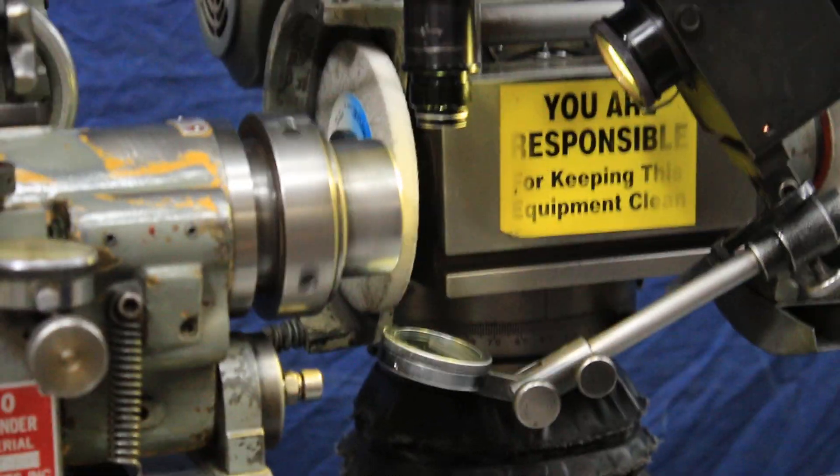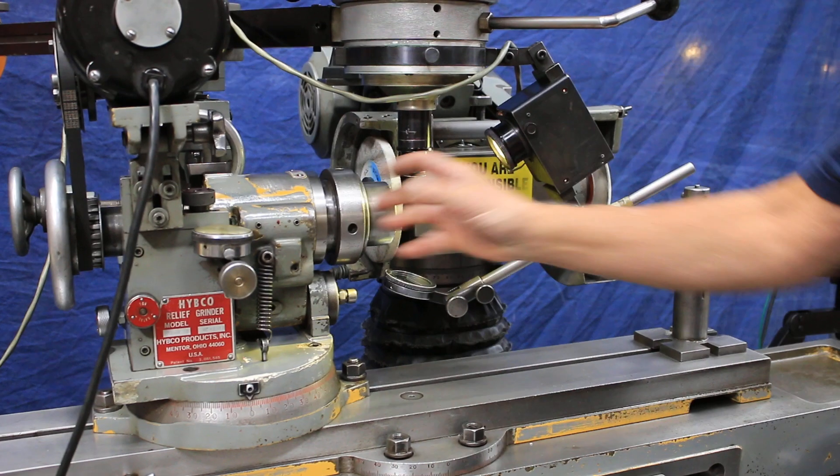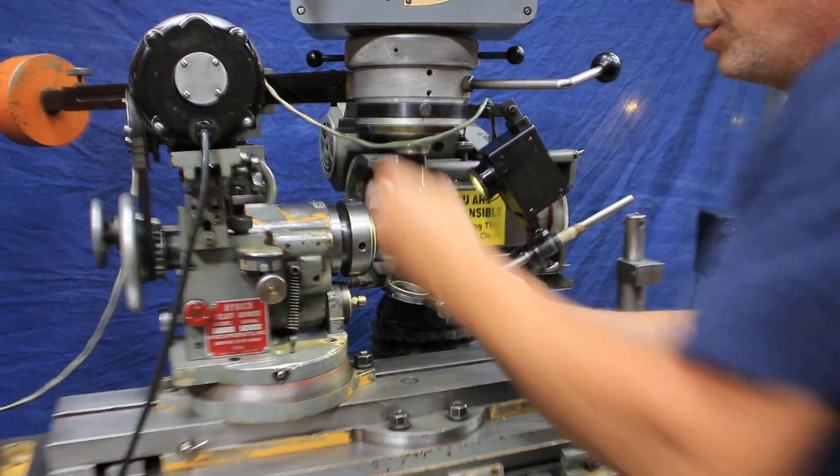This is the wrench to remove the collet on here. You would just unscrew this, take the front off, change the collet, put it back in, and tighten it up with this wrench.